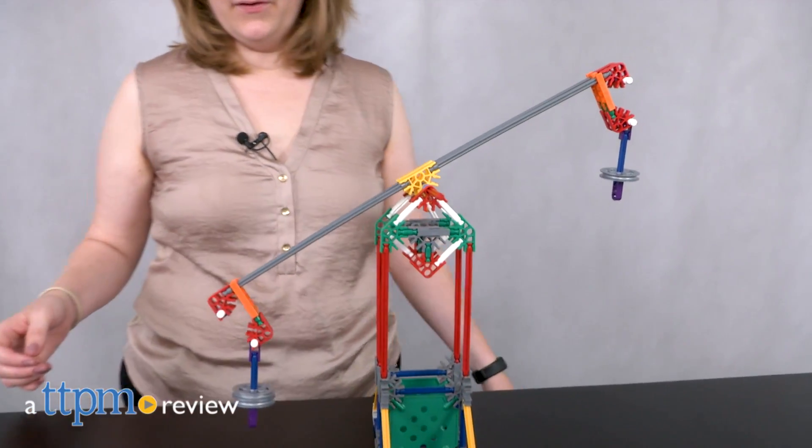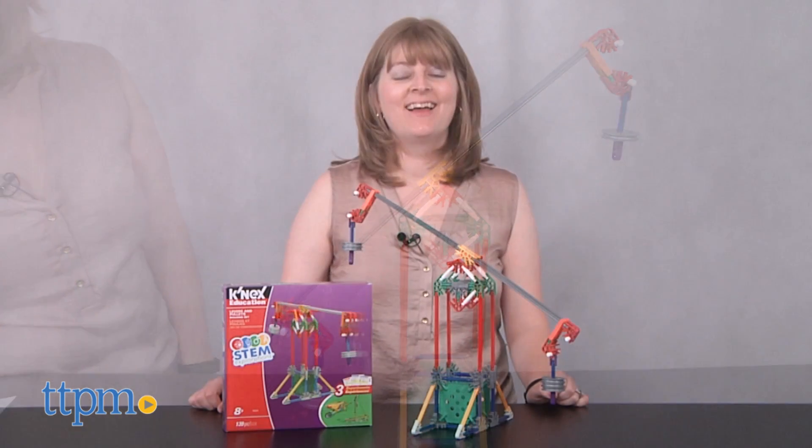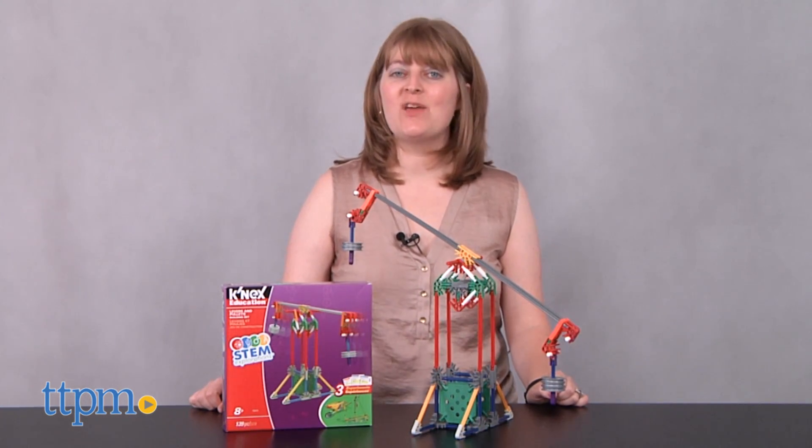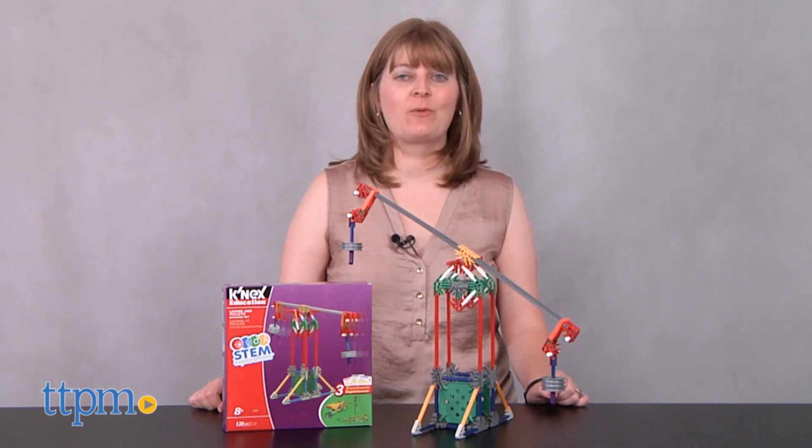Kids can build and experiment with K'nex building pieces. Hi, I'm Laurie from TTPM, here with the K'nex Education STEM Explorations Levers and Pulleys building set from K'nex.